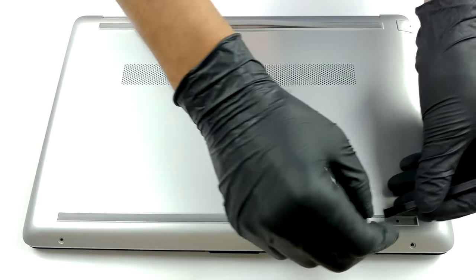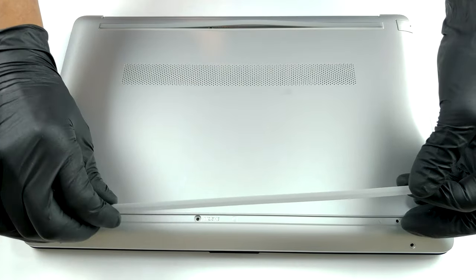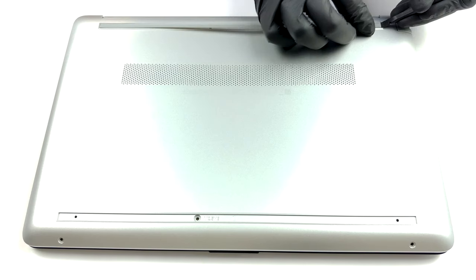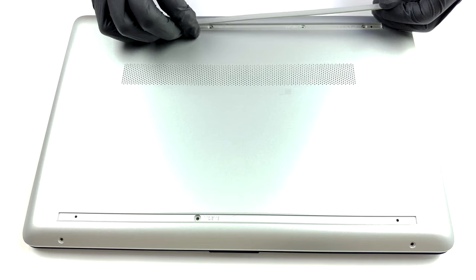Every now and then, HP produces a laptop that has all its screws visible to the naked eye. However, this device is not one of them. In order to unravel all of the mounting spots, you need to remove both of the rubber feet. They hide five of the seven total Philips head screws.